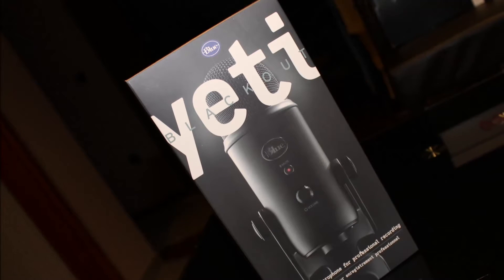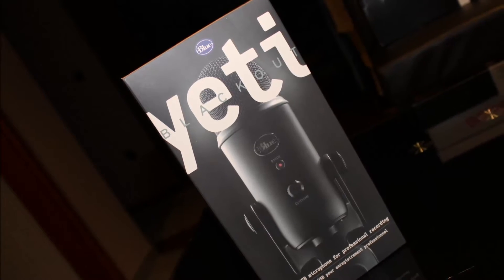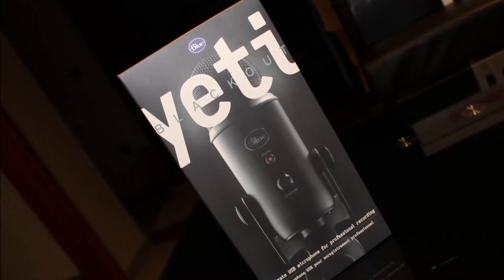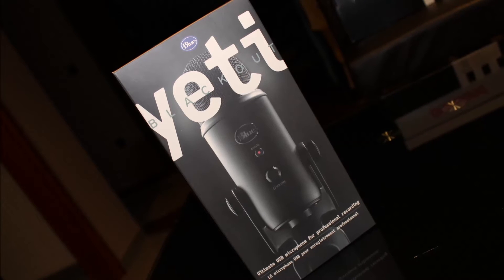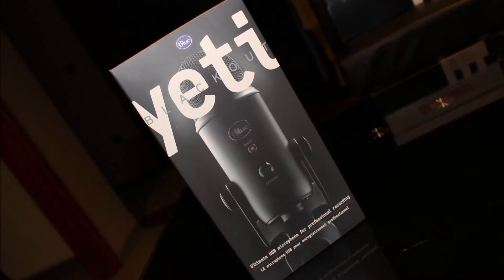First let's take a look at the front, back, and side. On the front you can see a picture of this microphone, it's called Blue Yeti Blackout, powered by Blue, and down on the bottom there's text that says 'Ultimate USB microphone for professional recording.'